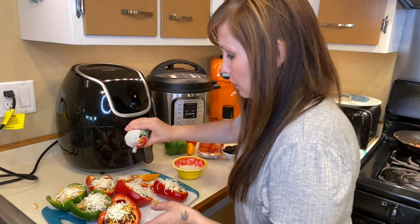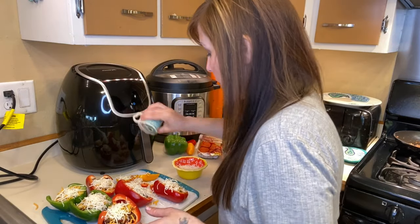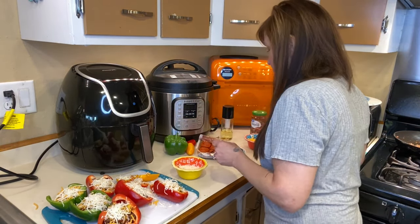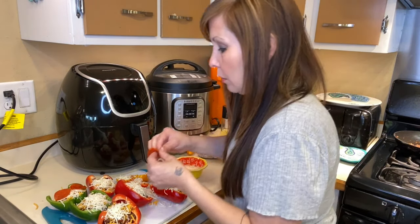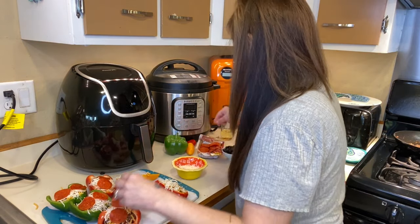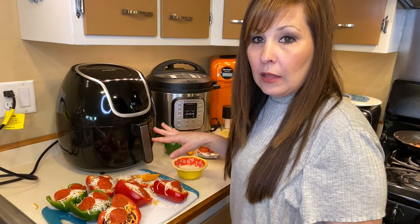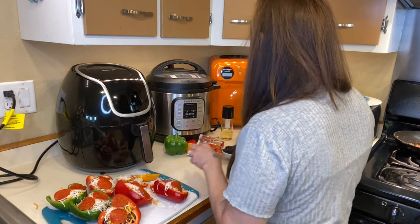I'm going to do a little bit of salt and pepper on these, then add some pepperonis on top. For the little ones, I'm just going to leave them as they are — I'm not going to put any pepperoni or anything on there.